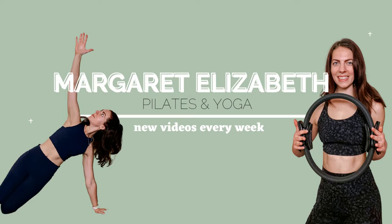Welcome back to the channel — today we're doing a 30-minute core workout. If we haven't met before, hi, my name is Margaret. I'm 26, I'm a certified Pilates instructor currently living in Colorado, not for much longer though, so don't get too attached.